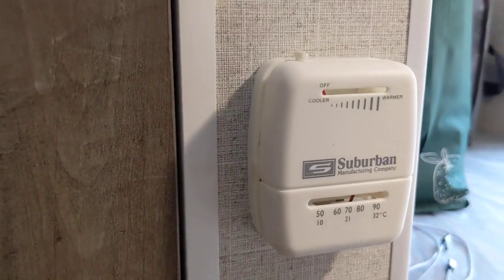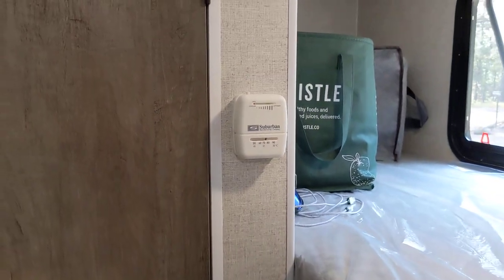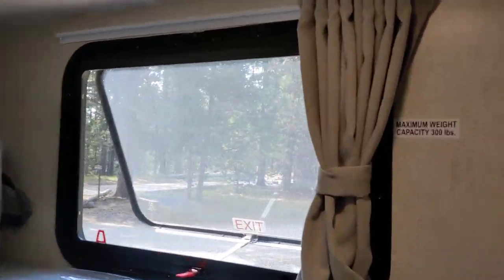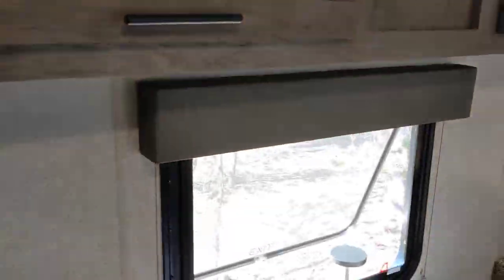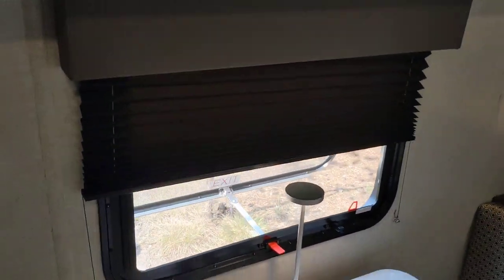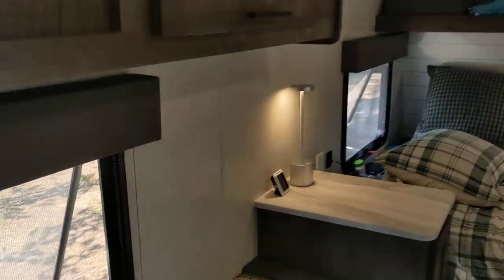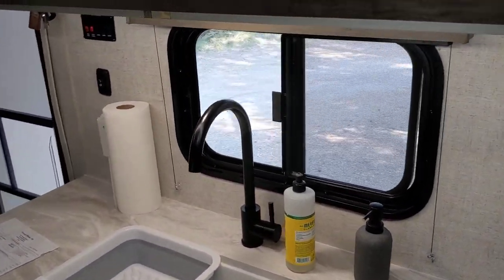This is the thermostat — it controls the gas furnace. You might have noticed there's only one window that has a curtain — that's the upper bunk — I think that's just for comfort, as the blind would probably poke you in the arm. The rest of the windows have these awesome blackout blinds, which are really good. The window at the queen and the window at the sink all have those blinds.